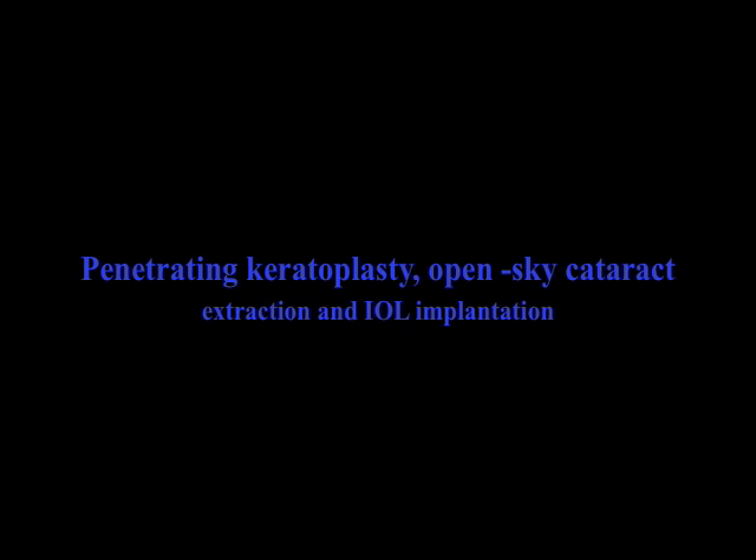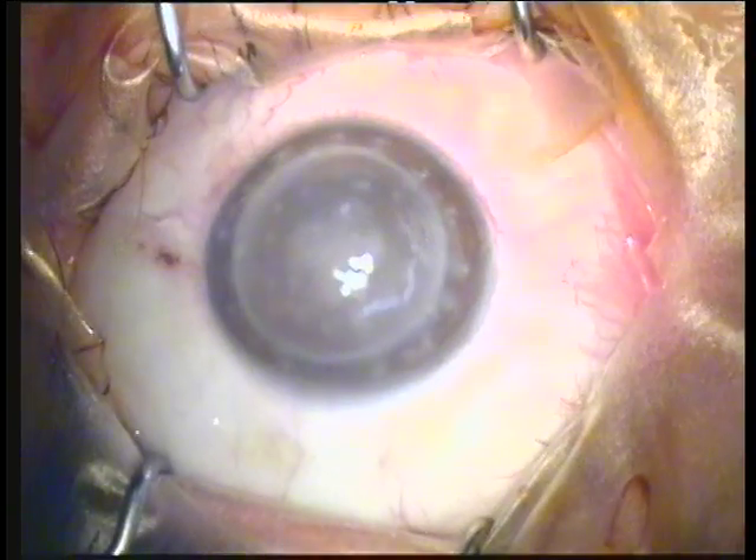Hello, my name is John Kanellopoulos. I'm a cornea transplant surgeon and I'll be sharing with you today the triple procedure: penetrating keratoplasty combined with open-sky cataract extraction and intraocular lens implantation. A fascinating procedure.